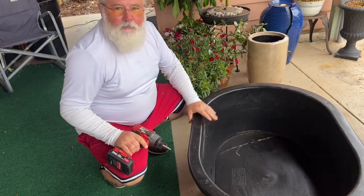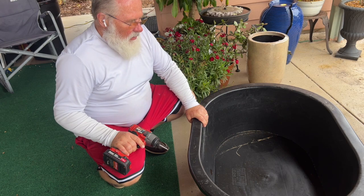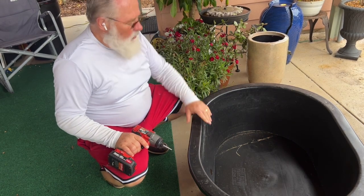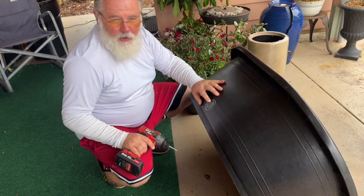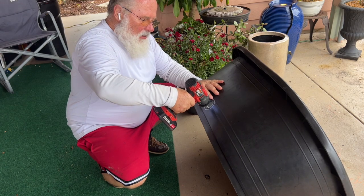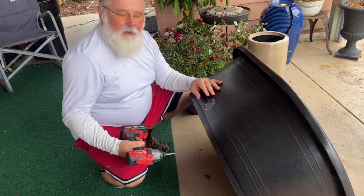Good morning. I've got a 40-gallon stock tank from Tractor Supply and I'm going to do a goldfish pond and put it right about here in this area. First thing I want to do is put a drain hole so I can drain the water out without having to use a bucket.